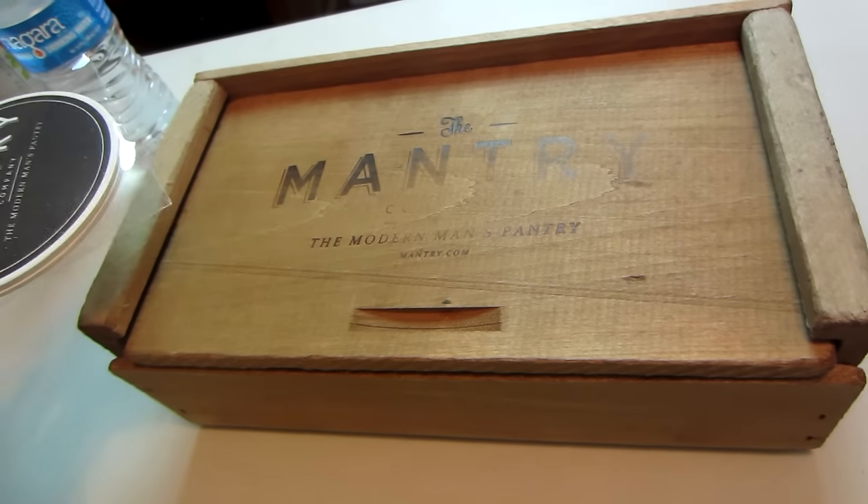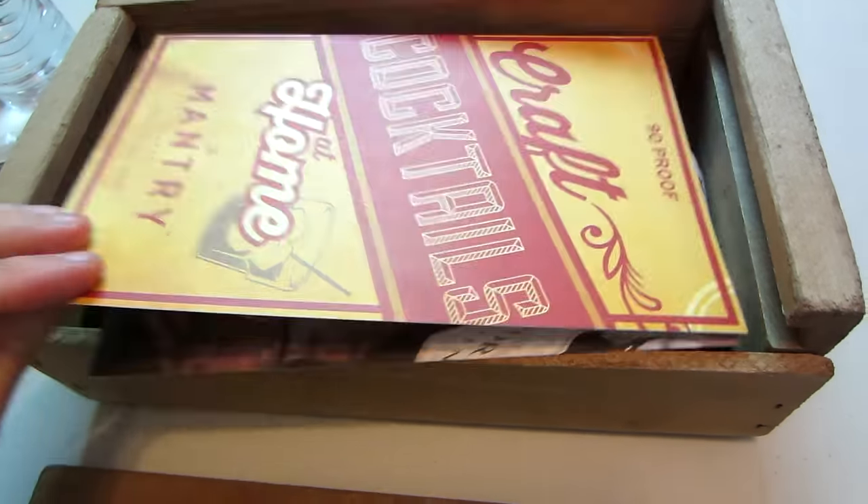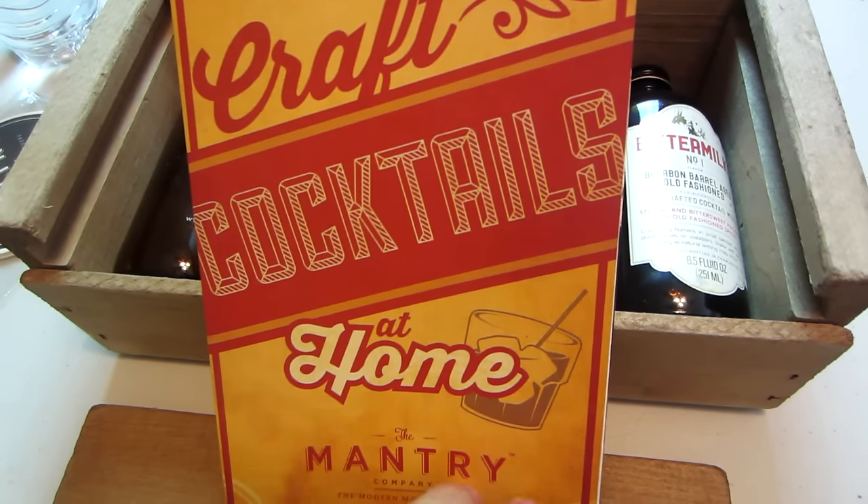Hey everybody, and welcome back to another episode of Bad Unboxing. Today we're going to be unboxing another Mantri. I told the Mantri people that this time around I would like some cocktail mixers. I did that with the thought in mind that maybe I'll drink a little bit, maybe I'll go out and treat myself, get a nice little bottle of vodka, and pour me some nice cocktails. And then I thought, nah, I don't like alcohol. I don't like none of that shit. So this is what comes in the Mantri crate, the cocktail mixer Mantri crate. You get a whole slew of cocktail mixers — craft cocktail at home, the Mantri.